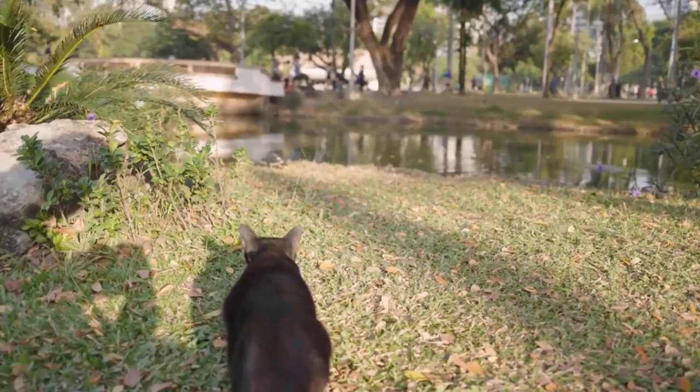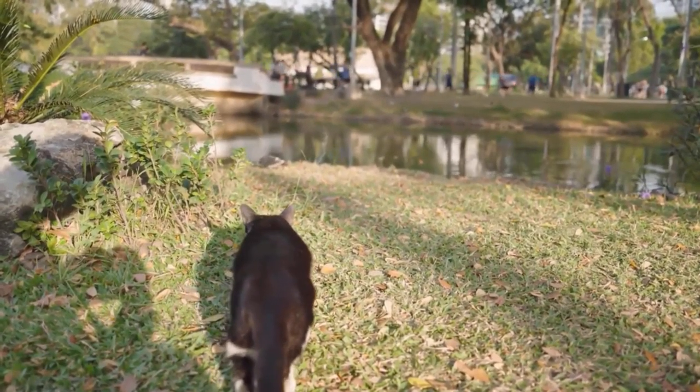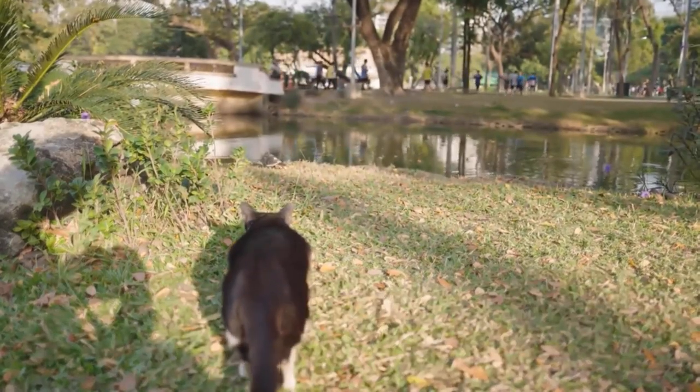Some cats enjoy hunting scorpions, so you should keep a cat in your house. It can assist in keeping scorpions away from your house.